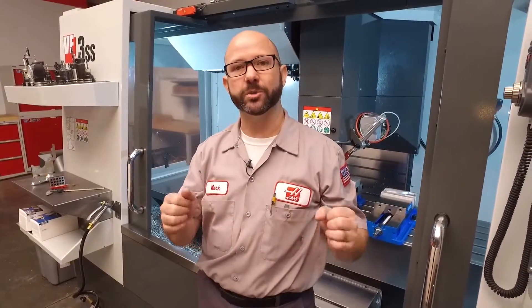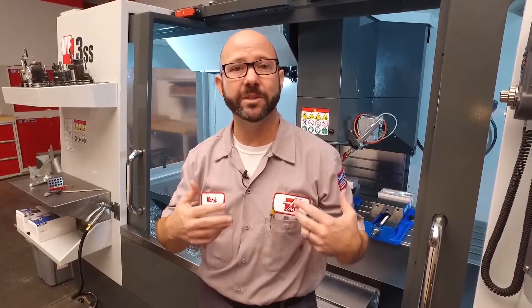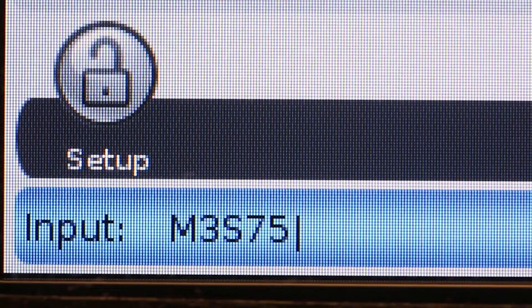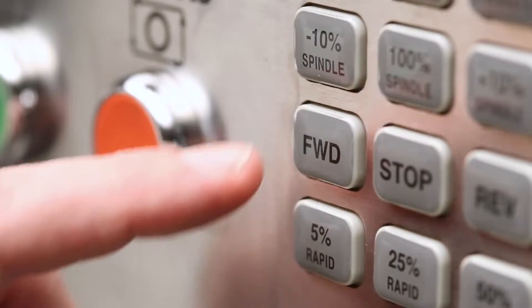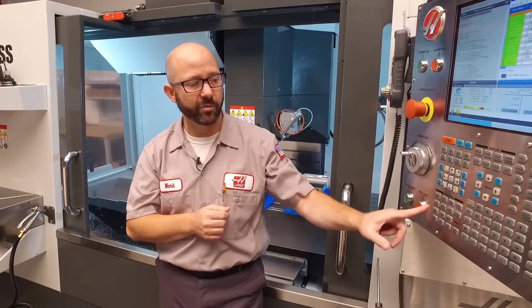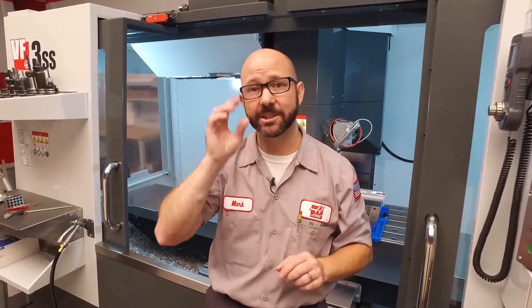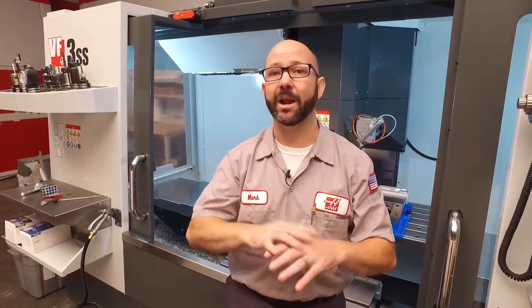If your doors were closed, you could run the spindle as fast as you'd like. I could have started my spindle by commanding an M3-S750 from MDI, but I could have just hit the forward button. If I hit the forward clockwise button without typing in 750 first, it's gonna start up that spindle at whatever RPM it was last running at.